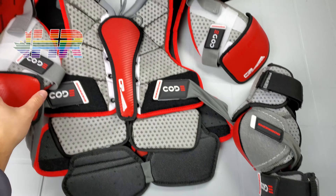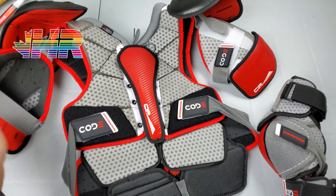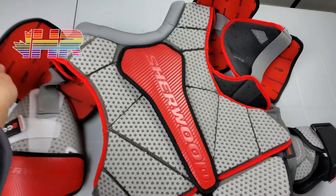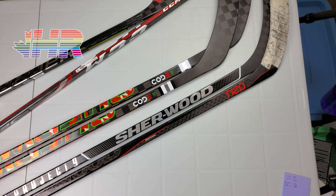But before all that, if you are buying hockey gear, please check out the link in the description to Pure Hockey. Using that link supports me, gives me a kickback if you make any purchases through there. So it helps support the channel so I can continue doing reviews and making content.